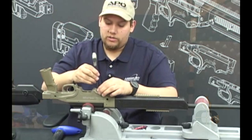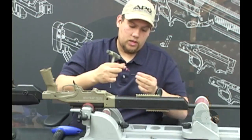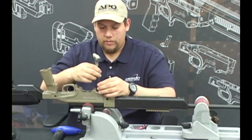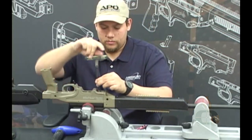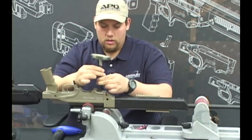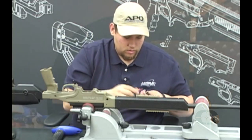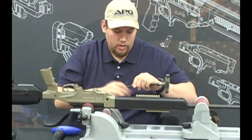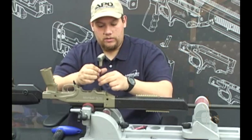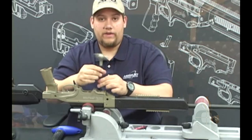Moving to the front action screw, apply a small bit of Loctite to it and insert it back in, hand tight. Then remove the transition screws one at a time, apply a dab of Loctite to them, and put those back in hand tight. You're going to come back with a torque wrench and torque all of these to 65 inch pounds.